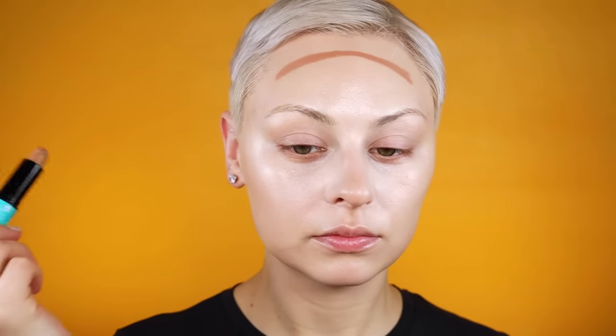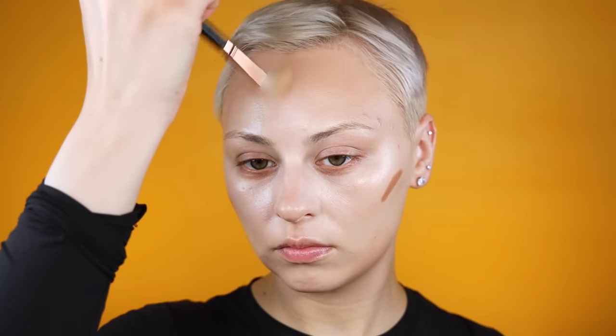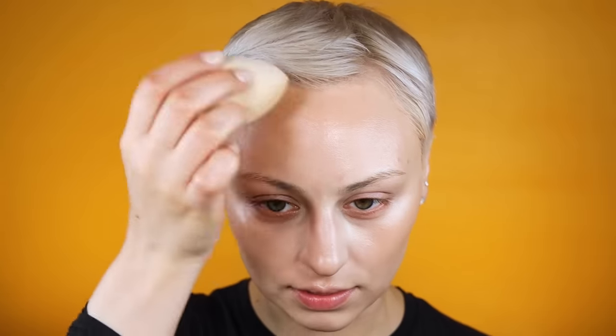Now I'm going to do the exact same thing with my cream bronzer, using the NYX Wonder Stick in Universal Light. Another thing to remember is to hold your brush back nice and far — if you're holding it up here you're going to get really harsh lines when you're blending; if you hold it back here you'll be a lot softer on the face. Then go back in with your sponge and do some blending around the edges, making sure you're looking for any patchiness.